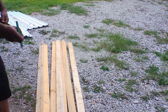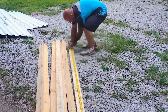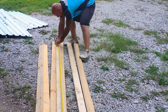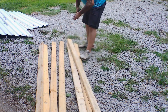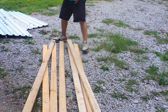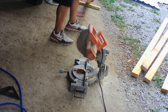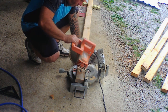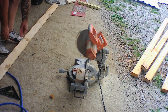I need seven of them at 89 and a half inches. It's been raining most of the time for the last couple days, but I saw a little bit of daylight today and thought I'd come out and try to get some of this done — chop all these up and get them assembled.